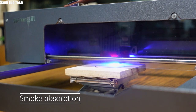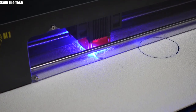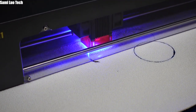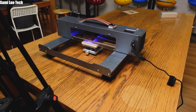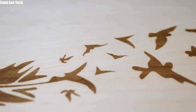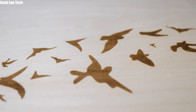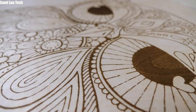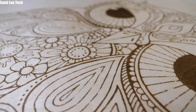I saw some of you are concerned about smoke absorption in the M1 Facebook group. I would say it's much better than most other laser engravers thanks to its fan and foam design, but I still suggest you use a fume extraction machine when cutting. Overall, after many days of tests with the Spyder M1 Pro and Max, I think they definitely lived up to the hype regarding their infinite work area engraving.